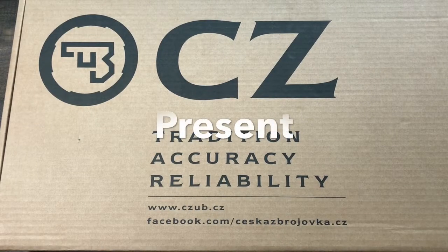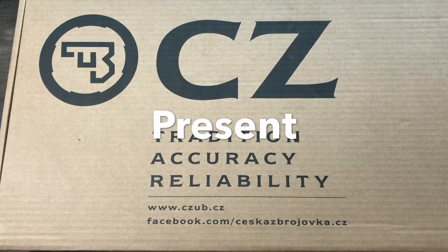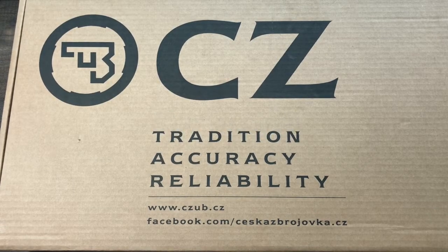Hey everybody, Desert Guardian here, and today I have a pretty big box from CZ, so let's take a look and see what's inside.